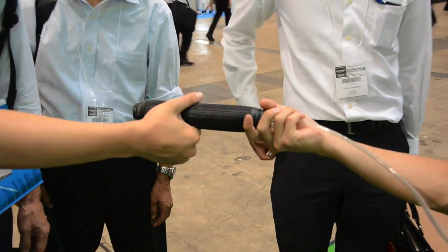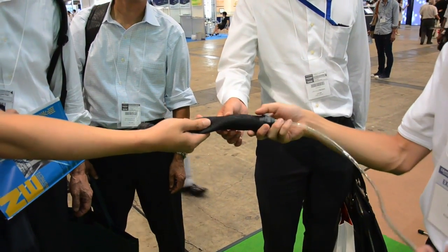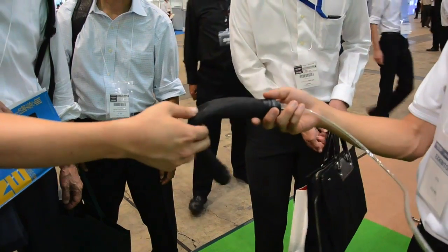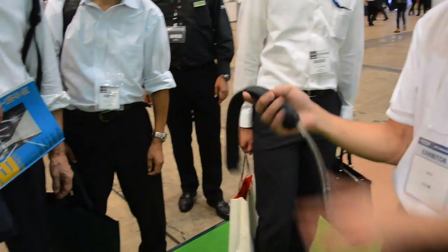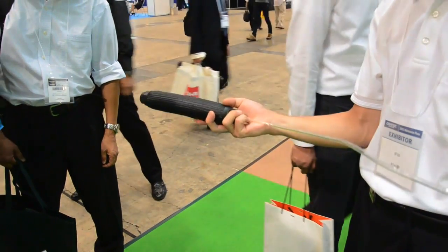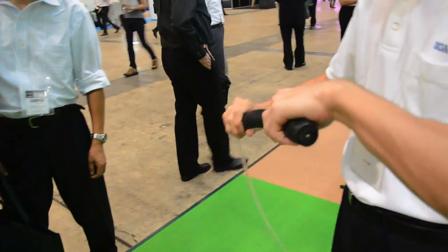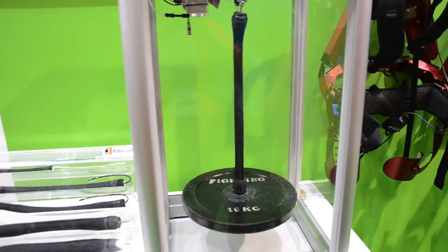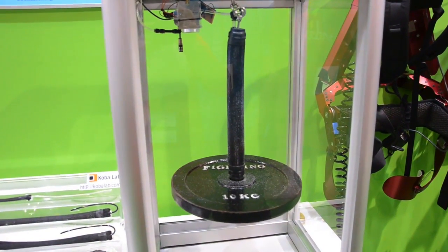This is the artificial muscle that powers the muscle suit. Now it's in floppy mode — it's just air. Once you pump air into it, it contracts and pulls the weight up.